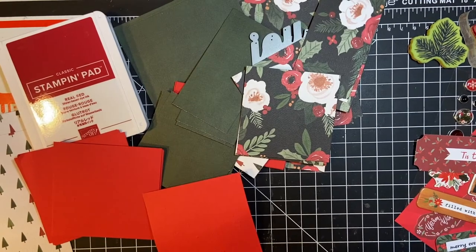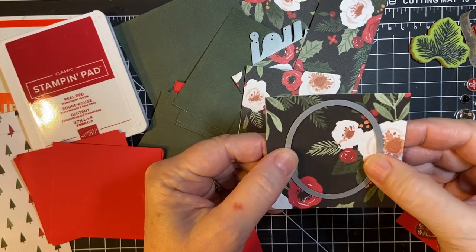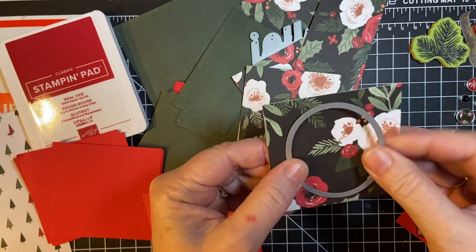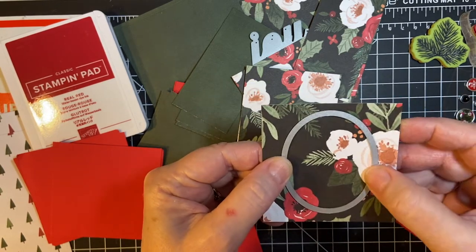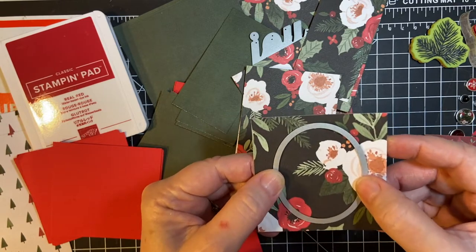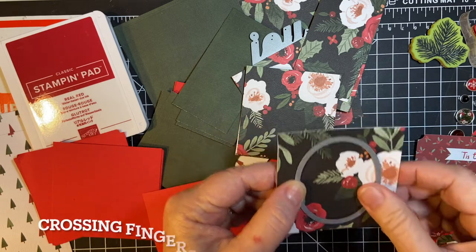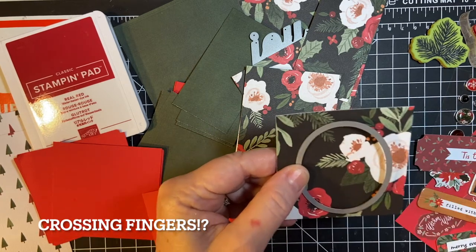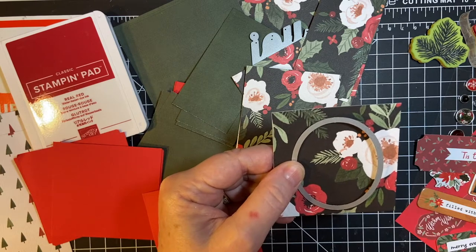Now, start out by cutting an aperture or an opening with this oval in these pieces right here. This is probably the most labor intensive part, but once we get this, everything else will go really fast. So I'll be back — we're still on the clock, but I'm going to speed this up for you.